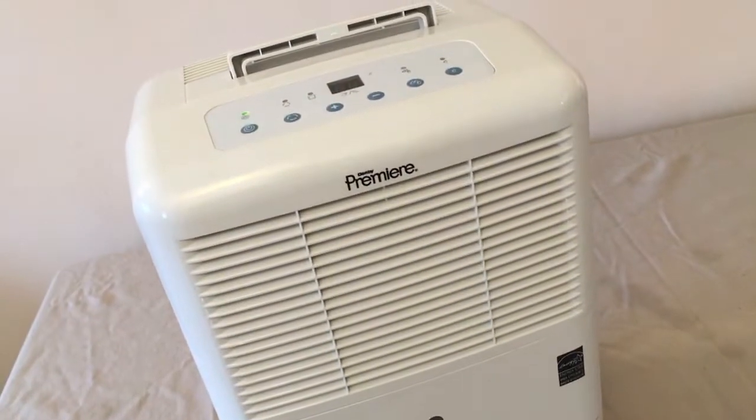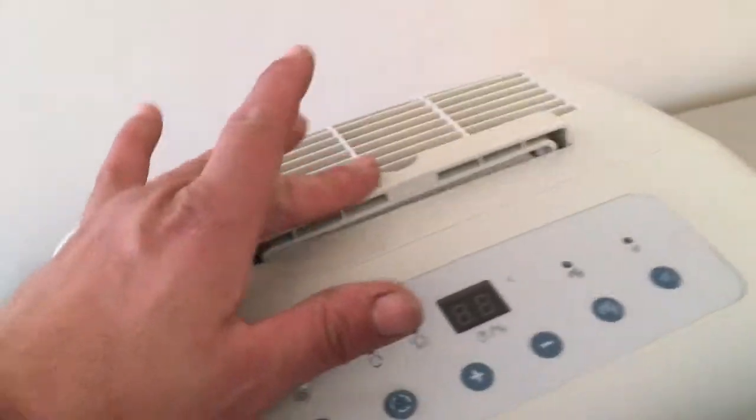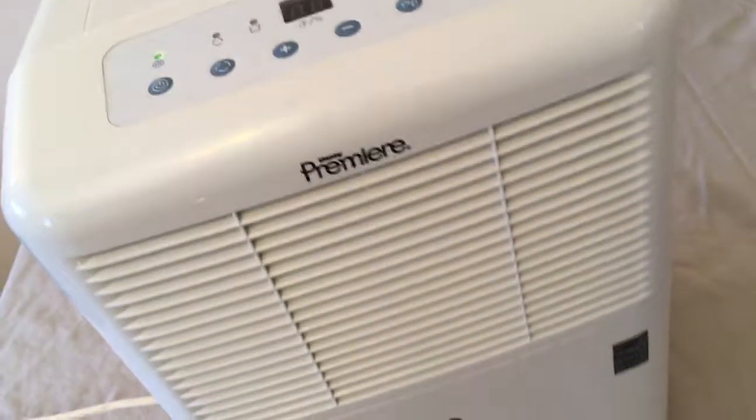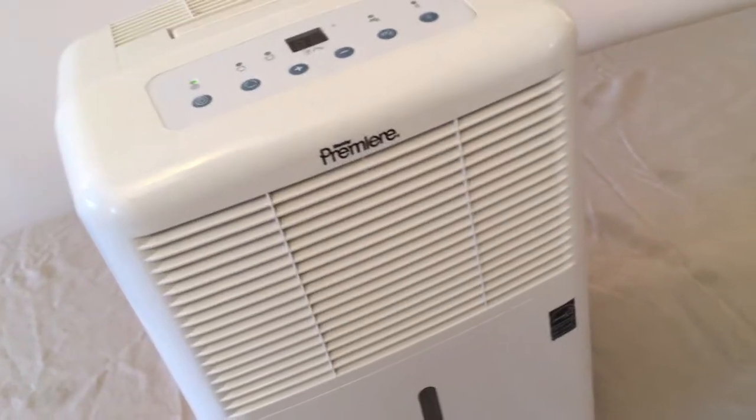Well folks, nice Danby Premier 30 pint dehumidifier. Let's go through it. This dehumidifier comes from an estate. It's in good shape and you'll be pleased to have it in your home.